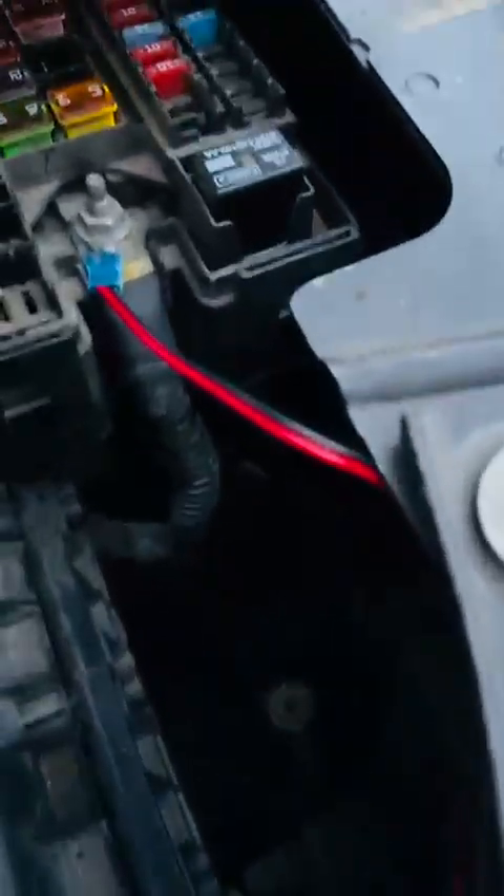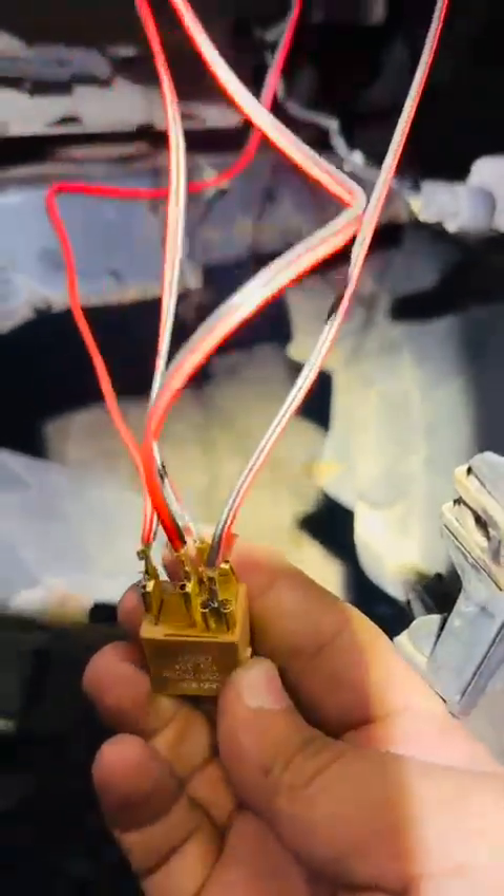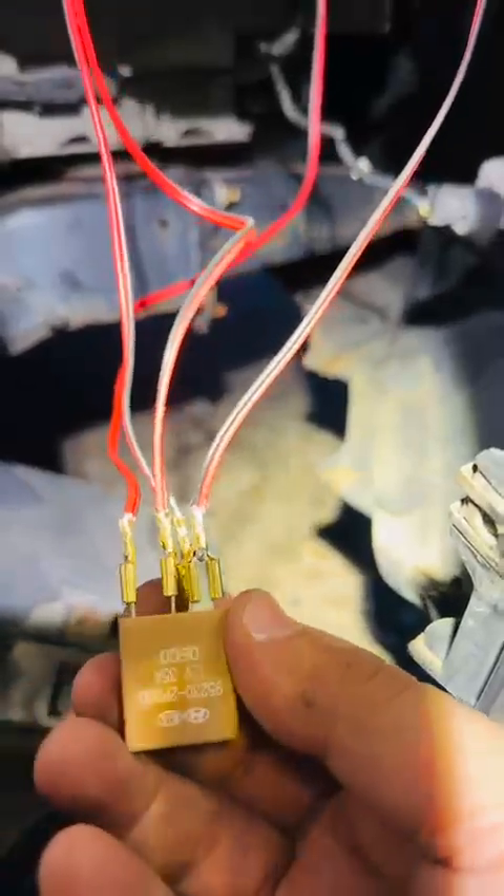I got a positive from the battery positive here. The solution is a relay — I'll cover it and tape it up. It's a 4-pin, 30-amp relay, a regular relay. I actually had it from a Kia and Hyundai.